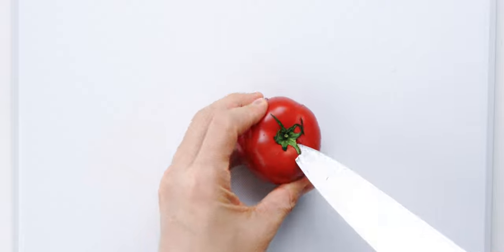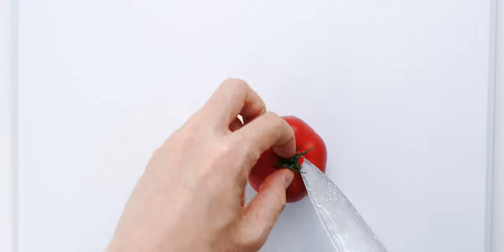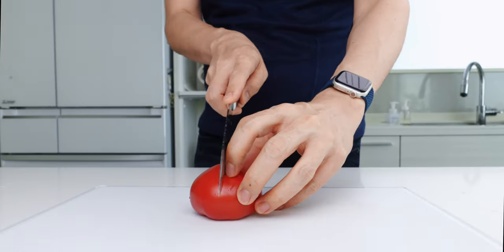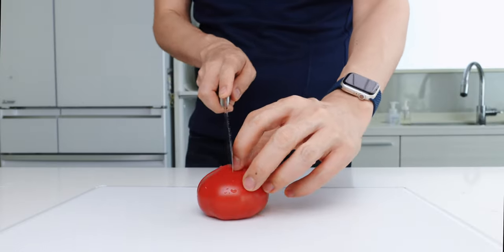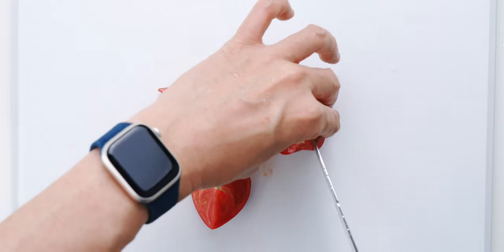For the tomato, I'm gonna remove the core by going around the stem in a circle with the tip of a knife. Then I'm gonna quarter the tomato, and depending on how big it is, you may want to cut the quarters in half again to make the wedges thinner.